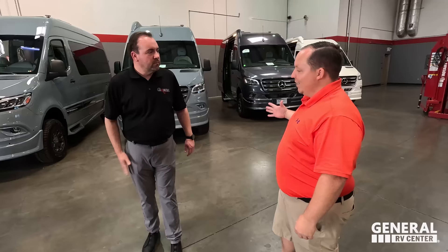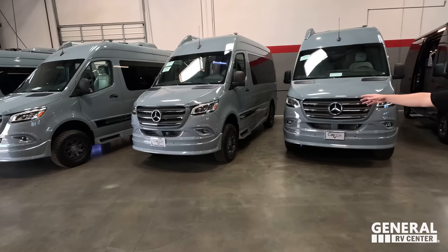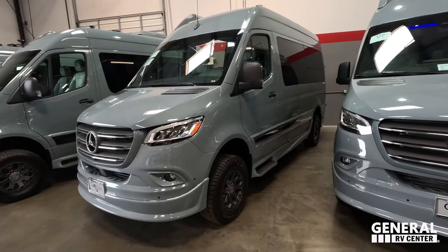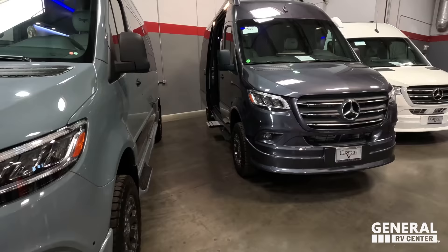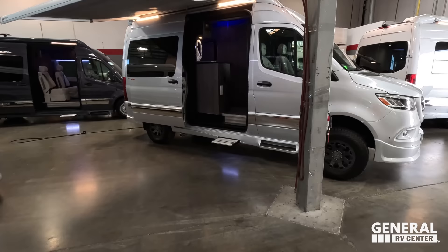AJ, thank you for having us down here at Gretsch in California. Tell us about the exterior and interior color choices available on the Turismo. The most popular color right now is the beautiful blue-gray. It's also available in Tenorite Gray, gray-white exterior, and Iridium Silver. All models are available with dark wood cabinetry — solid birch wood with European veneers — or with a light wood interior.